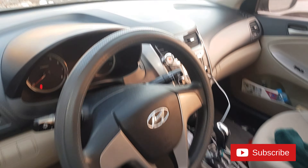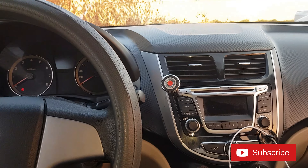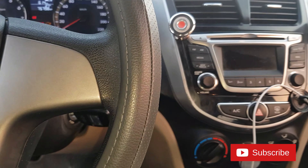I'm going to rebuild it. Hyundai Accent 2016. Okay.